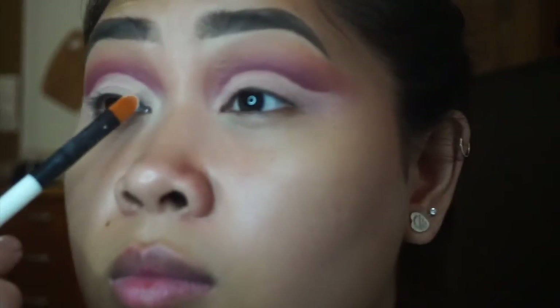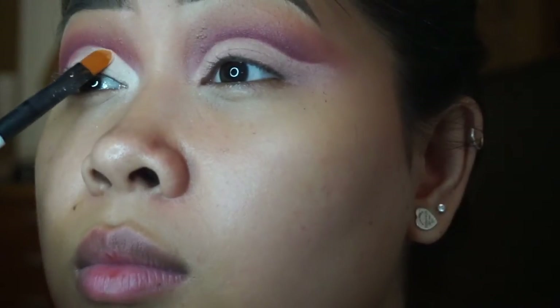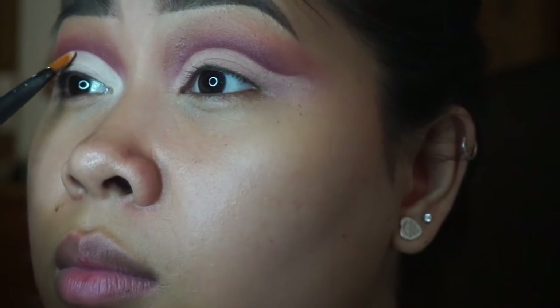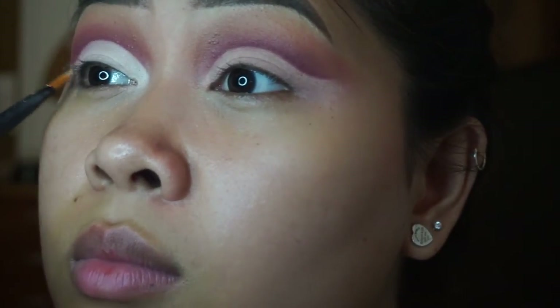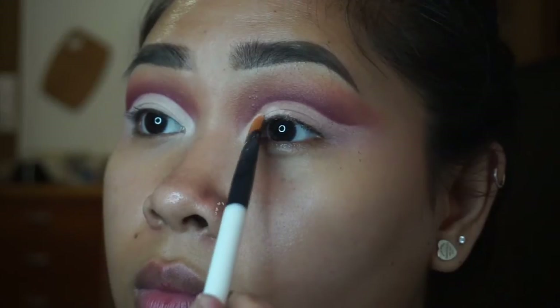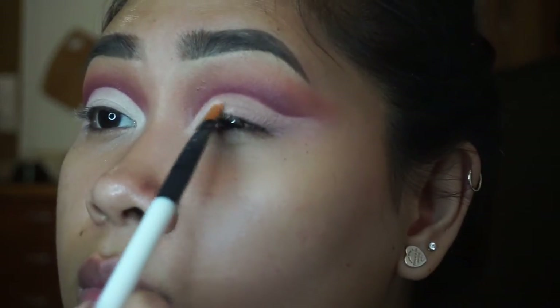Now I'm going in with Tempera and a flat shader brush, placing that on the lids where we cut the crease, to set that concealer. I know I waited a little long but it didn't crease. This is just our base color for the lids, and as you can see it does clean up the look a lot. It's a very matte shade so I really like it.